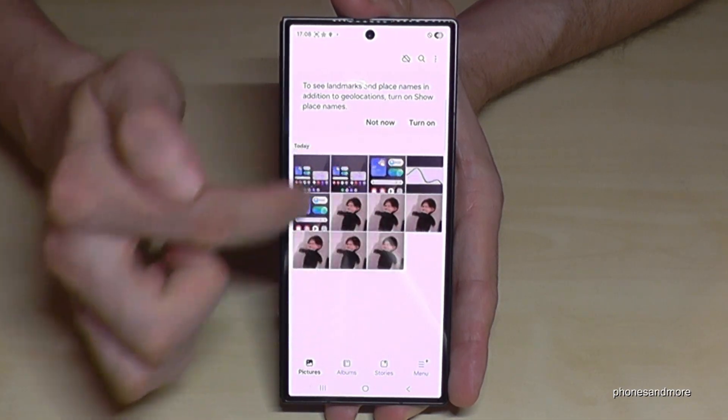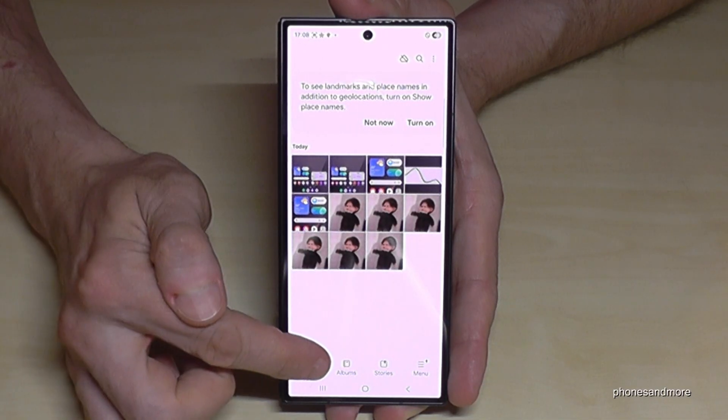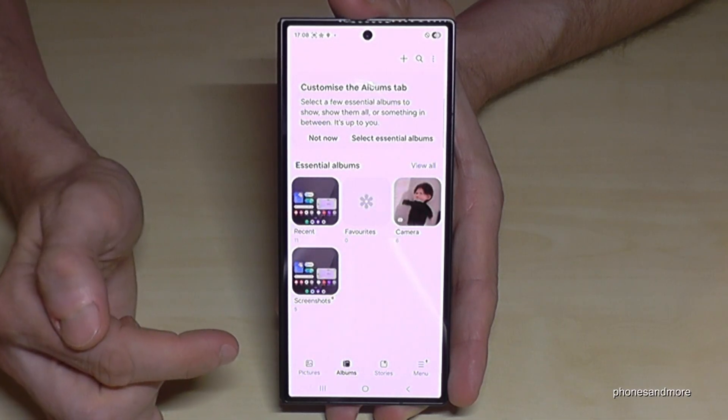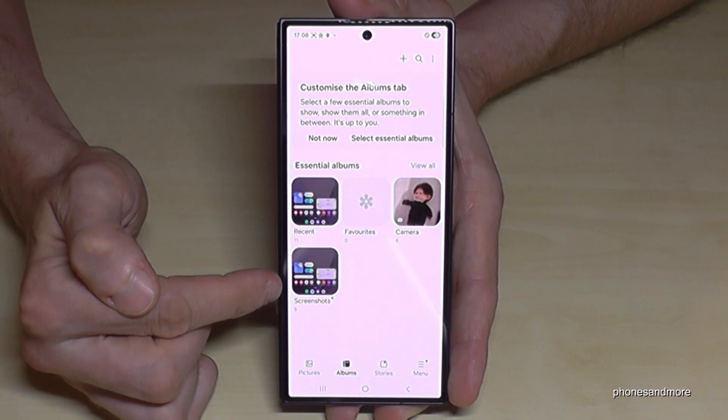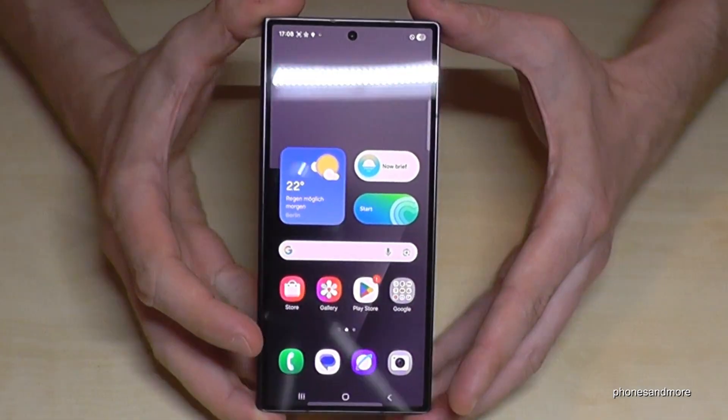You'll find your screenshots in the gallery. In the main pictures view they are mixed in with your camera photos and videos, so I always recommend going to Albums, where you have a dedicated folder just for your screenshots.